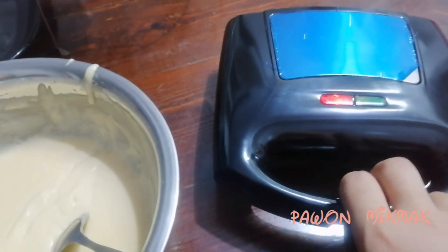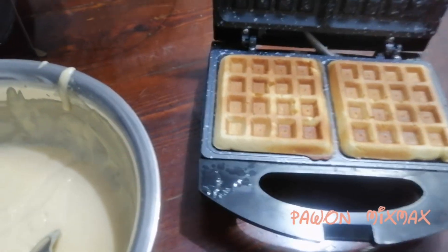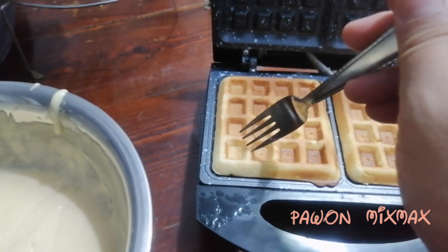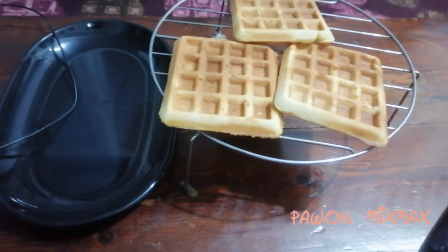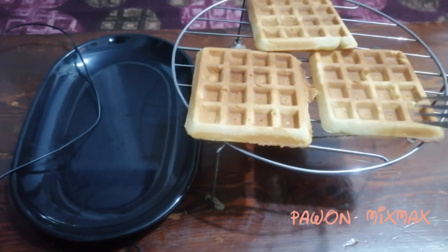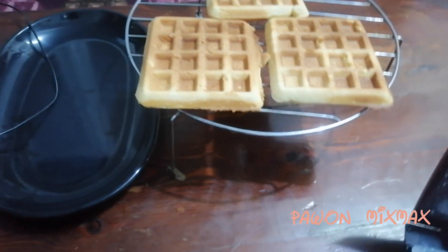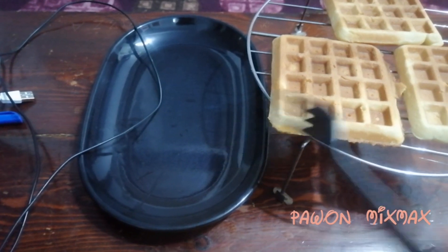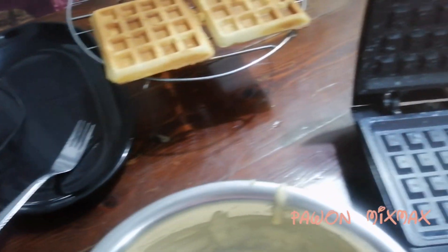Sudah sekitar 5 sampai 7 menitan, kita buka. Sudah matang. Kalau misalkan pas kita buka warnanya masih agak kuning, kita tutup lagi. Ini warnanya sudah kuning kecoklatan. Jadi kita langsung saja ditata di rack begini ya teman-teman, biar dingin dan tidak keluar air. Kalau misalkan langsung kita taruh di piring, nanti takutnya di bawahnya keluar air karena masih panas, jadi agak lembek nanti di bawahnya.